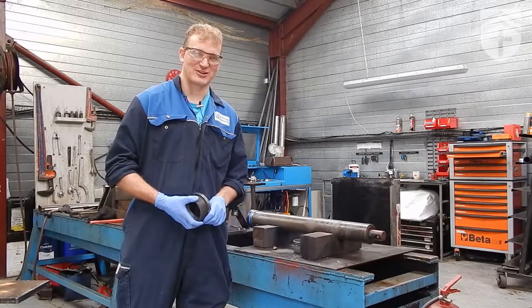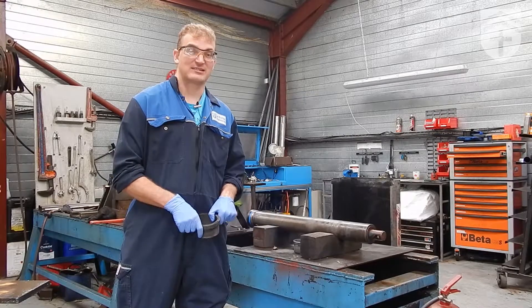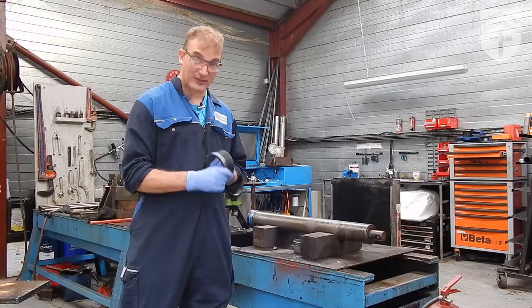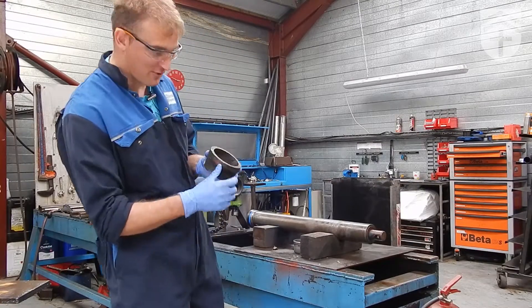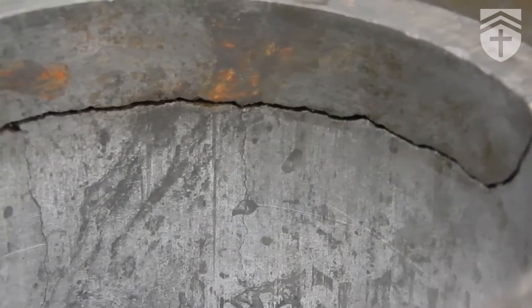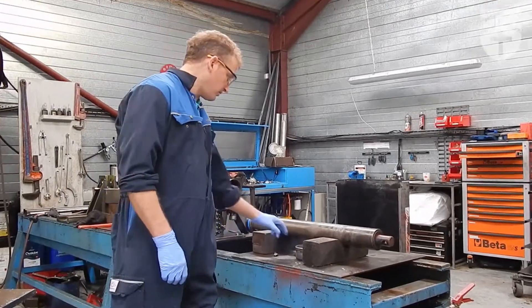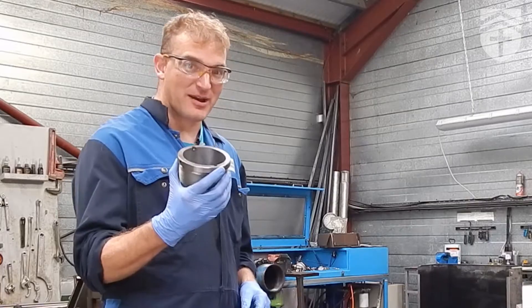Hello, Bretton Engineering here today. We've got a tipping trailer cylinder which has failed. I've got the old cap here in my hand — if you have a look, you can see it's cracked down there. It's knackered. We made a new one.